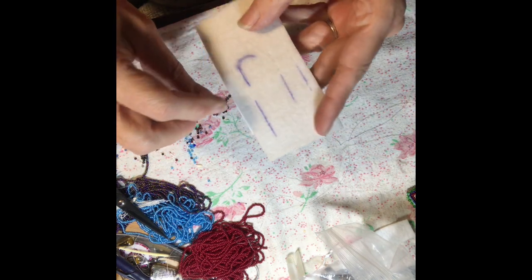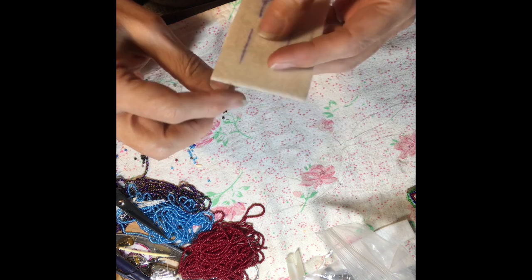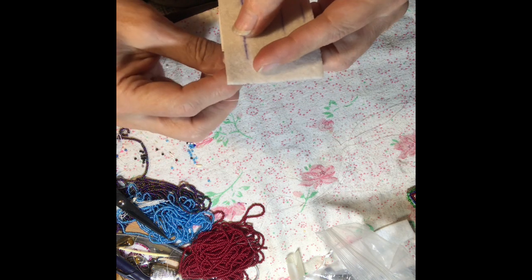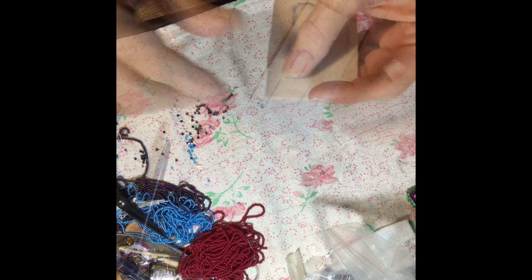So basically for the one needle method we're going to go in a straight line, and I'll show the two needle method on a curve and then the lazy stitch between the lines. To start the one needle method, we're just going to come up through the Pellon and put on four beads at a time.